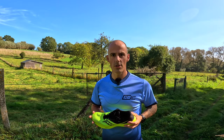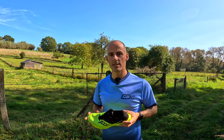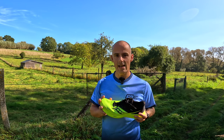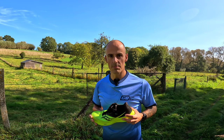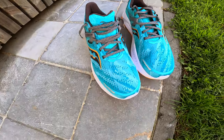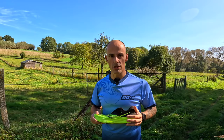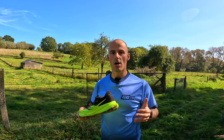If I had to make a choice between the Guide 16 and the Ride 16, my decision goes to the Guide 16 — it has a more premium upper, premium laces, and also has stability features which can sometimes come in handy for me personally.